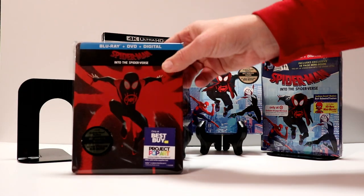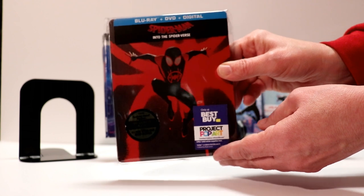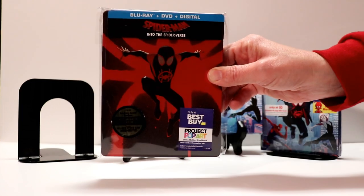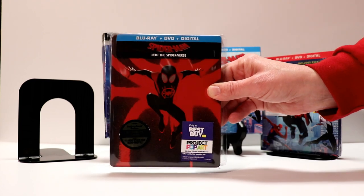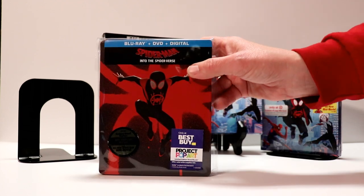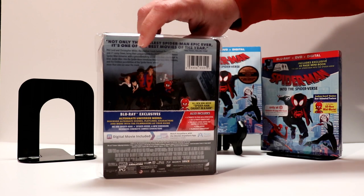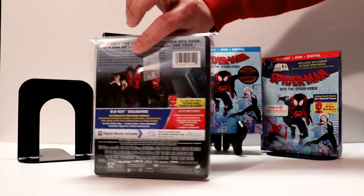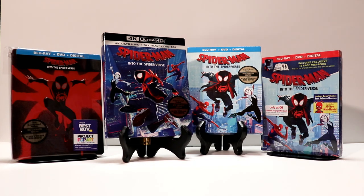With the steelbook I went ahead and put it in a protective bag to keep it from getting scratched and smudged. This steelbook does have a matte finish, so it won't get as many fingerprints on it. I went ahead and put my stickers back onto this bag. If you are interested in knowing where I get these bags from, I do have a link in the description box below for Amazon. It does help prevent your steelbooks from getting scratched and fingerprints on them, so definitely check that out if you're interested.